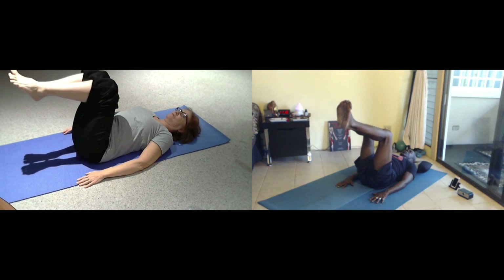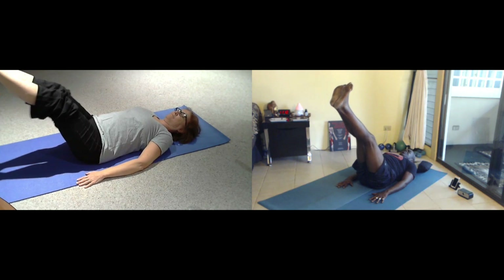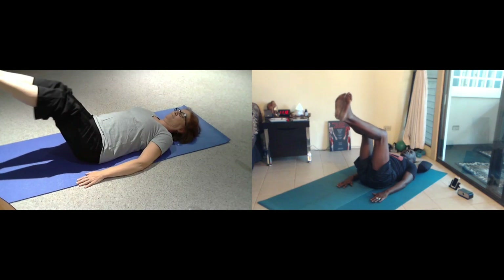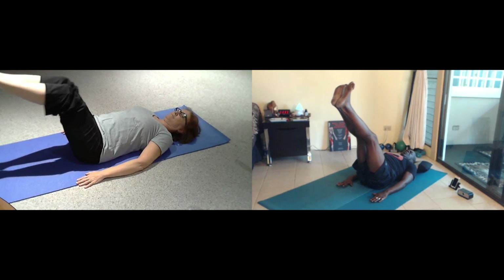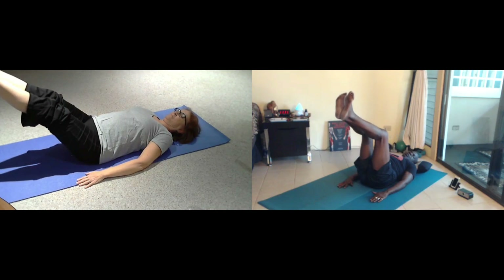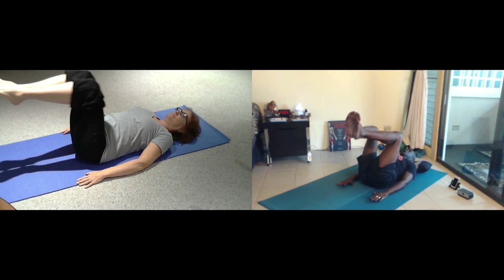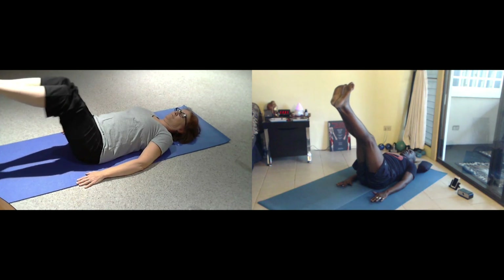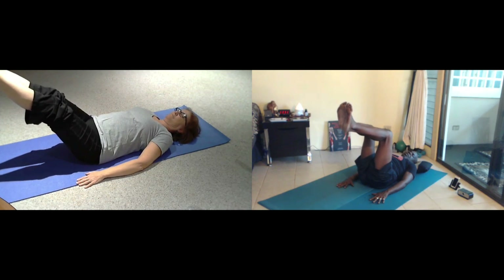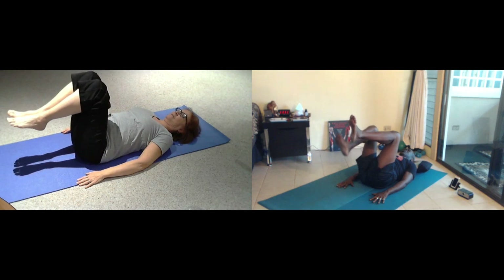Breathe for five and exhale, inhale for four, exhale, breathe through, exhale, two more breaths, and exhale, just one more inhale, exhale, step down one foot at a time.